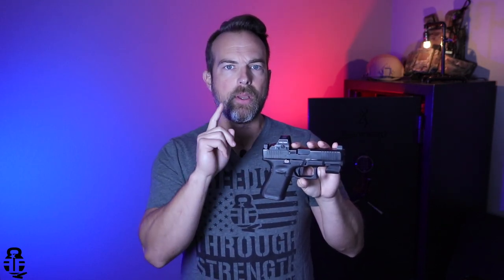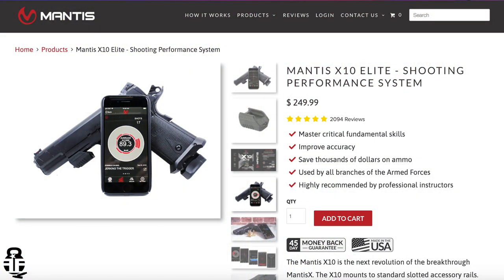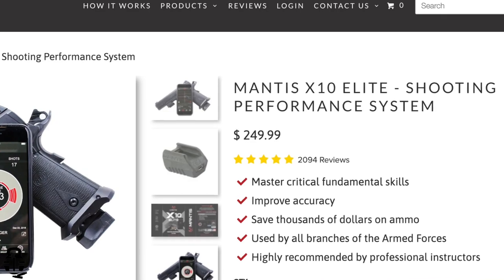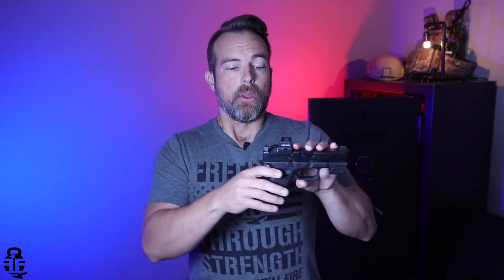There are two major downsides to it right off the bat. Number one is the cost is going to be a little bit of a stretch for some people. Technology is usually pretty expensive when it first comes out, so this is going to run a couple hundred bucks. While I do believe it is well worth the cost for a lot of people, it just may not be feasible for them — maybe a Christmas present, hint hint, or a birthday or special occasion.